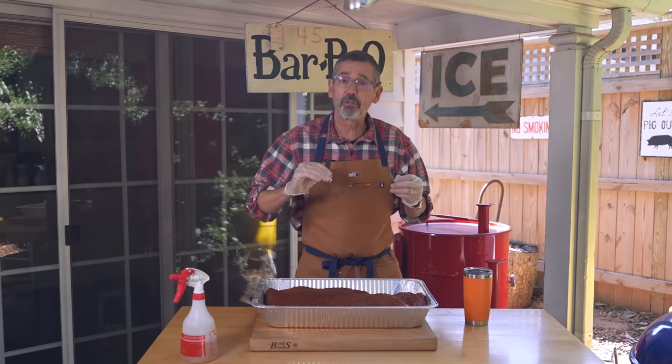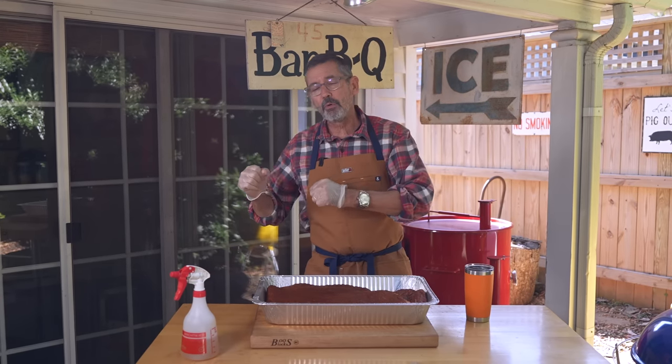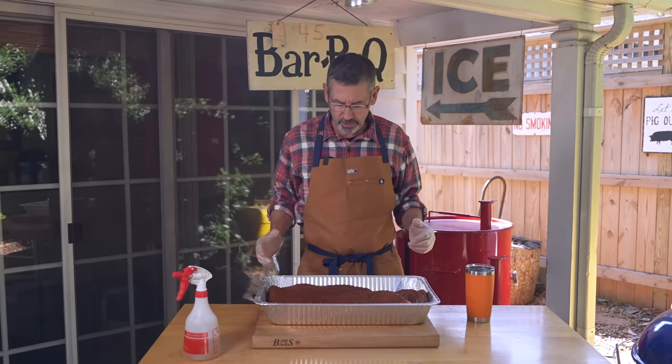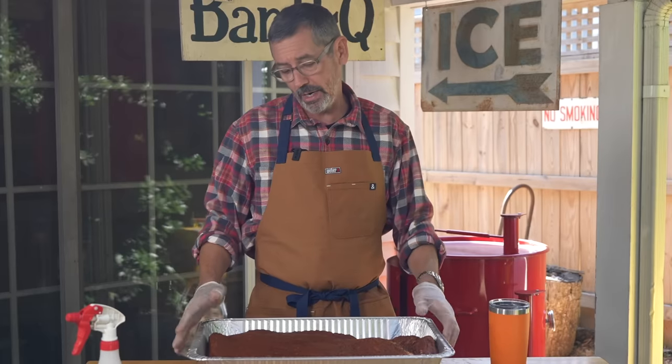If it's a smaller, thinner cut, less rub, less time. The reason for that is most rubs have salt in them. We want to get flavor development, but we don't want it on there so long that the salt actually cooks or cures the meat. With my Tuffy Stone classic barbecue rub, eight hours is the perfect amount of time.